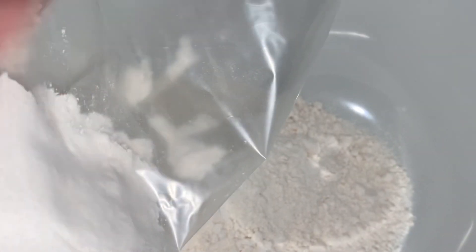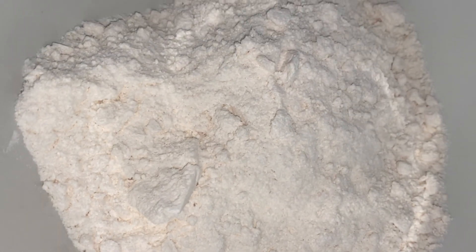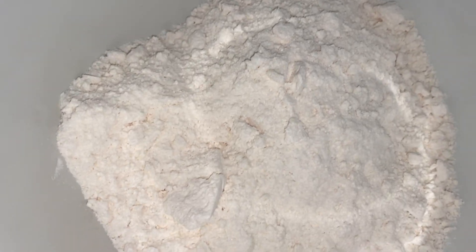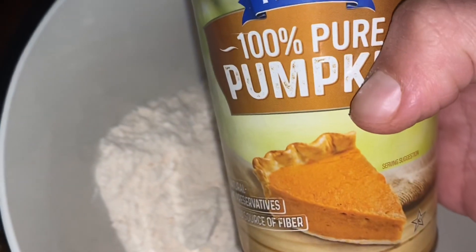Go ahead and dump the whole thing into a bowl. Now I think it's time we start talking about some of our variations.